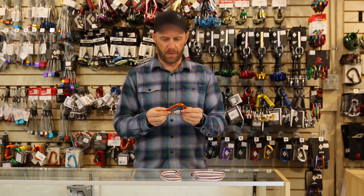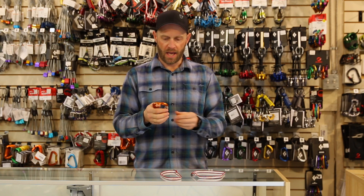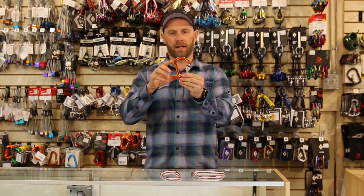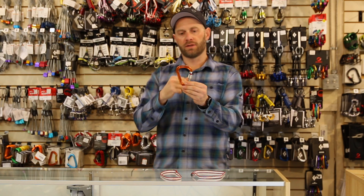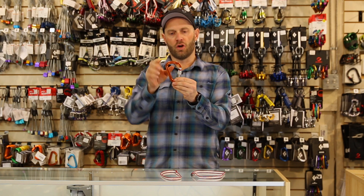I've got my Petzl Attache here and it has three main components that you need to be aware of. One is the gate right here, the other is the spine, and the last is the nose. This is the nose right here.